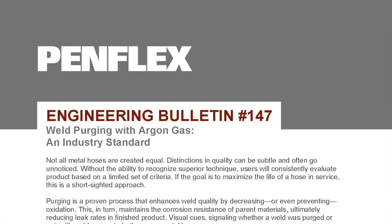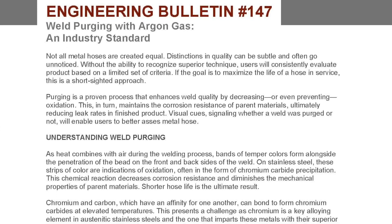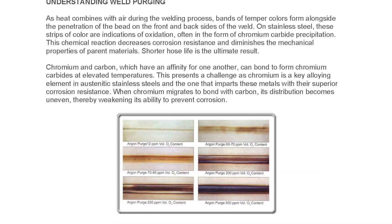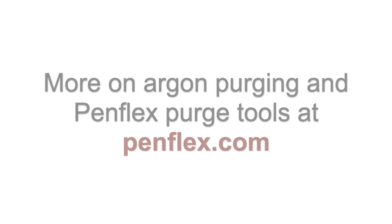Weld purging is a best practice and PenFlex is committed to seeing it become the industry standard through education on its inherent benefits and with our purge tools. We have an engineering bulletin on the topic on PenFlex.com if you would like to learn more. Thank you.